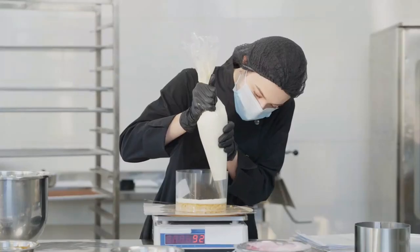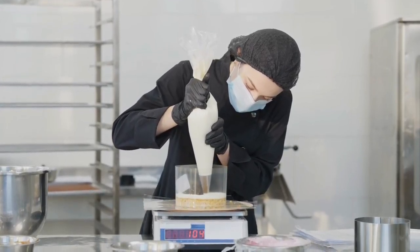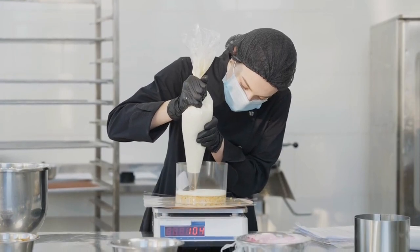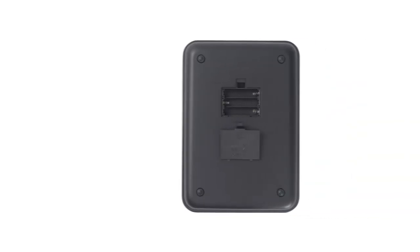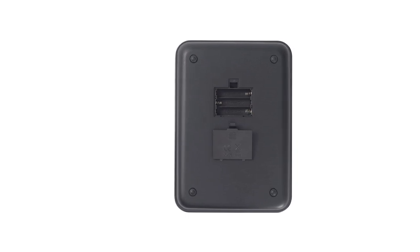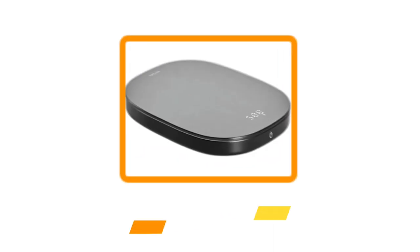While the scale can power off, it will automatically shut down after three minutes of no action. Wipe it with a damp cloth or towel and dry it for best performance. It holds up to 11 pounds, but it must be wiped down for best results. Three AAA batteries are included.